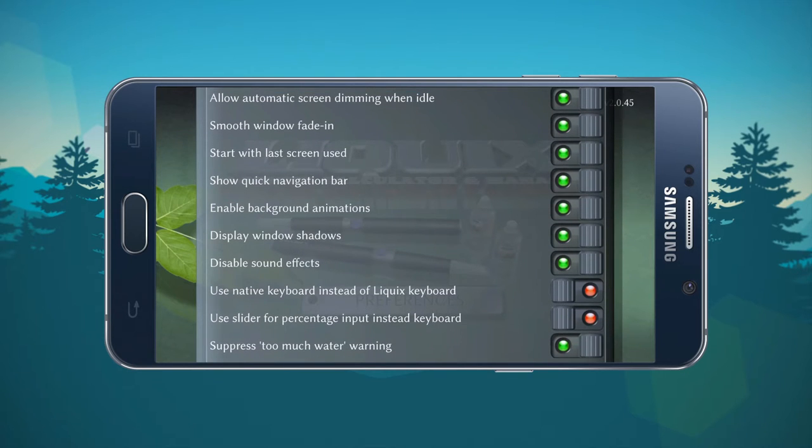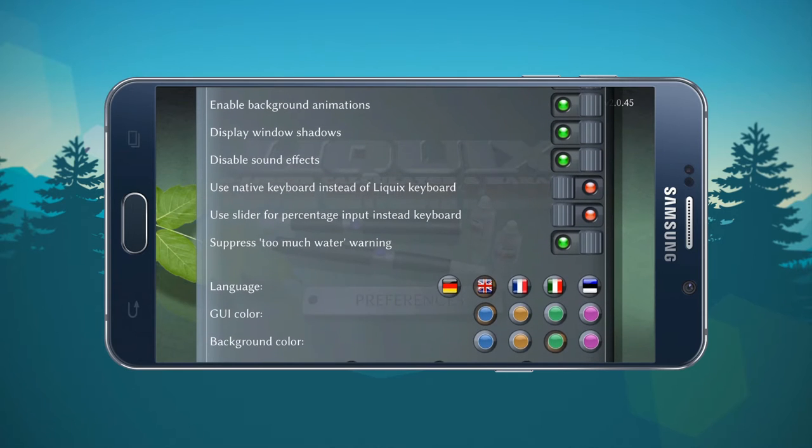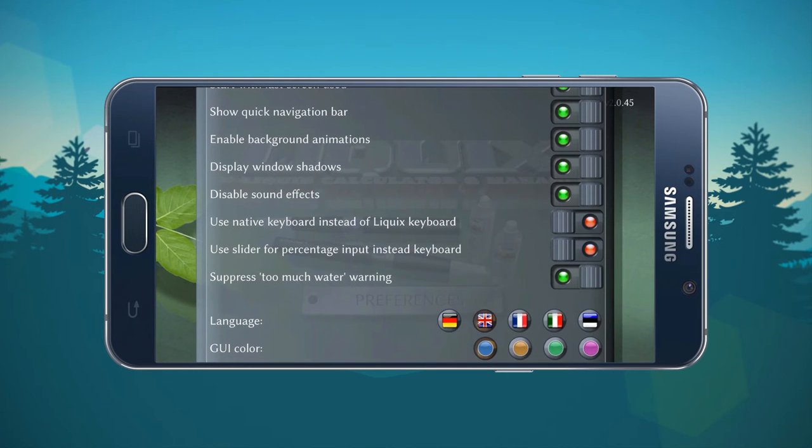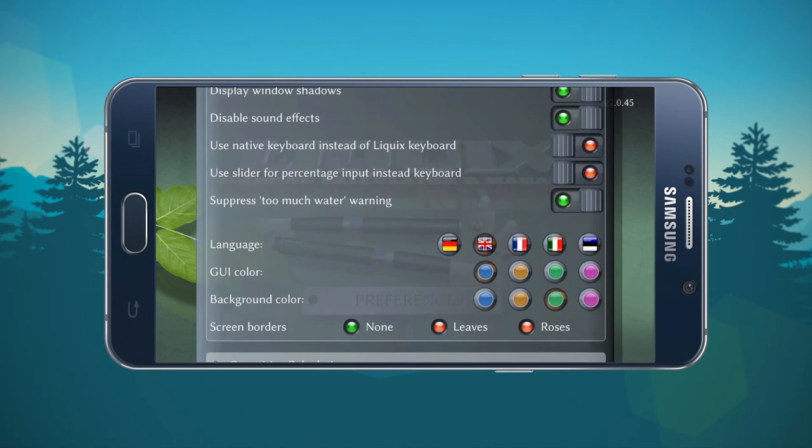Most of these options are going to be cosmetic — enable shadows or do away with shadows. You can change the sound effects, which I do recommend disabling. It's just like when you get a new phone and you go to send a text message and you're hearing that click click click every time you tap a letter — it's annoying as hell. That's the first thing I disable whenever I get a new phone, and I suggest the same with this app.